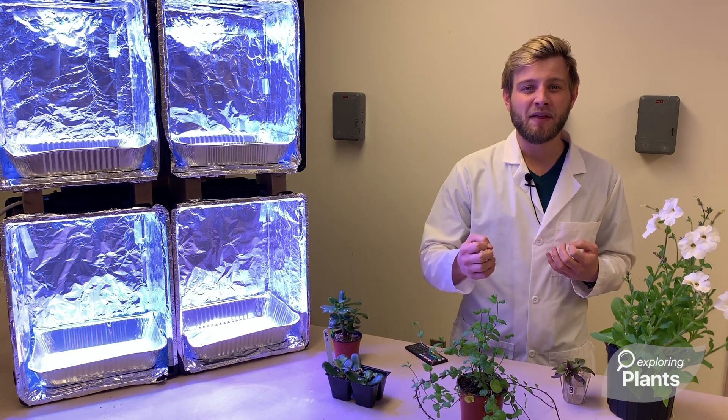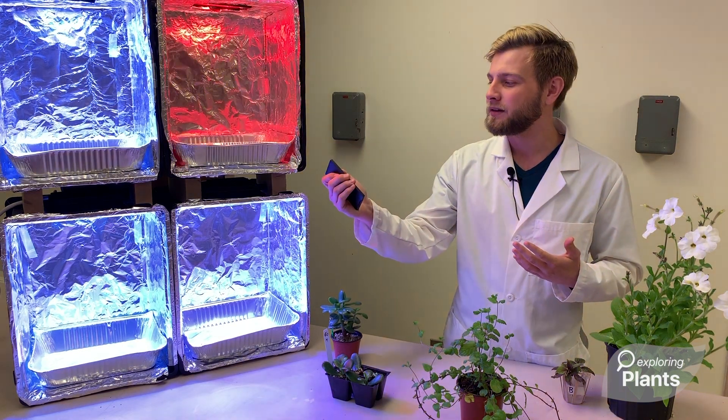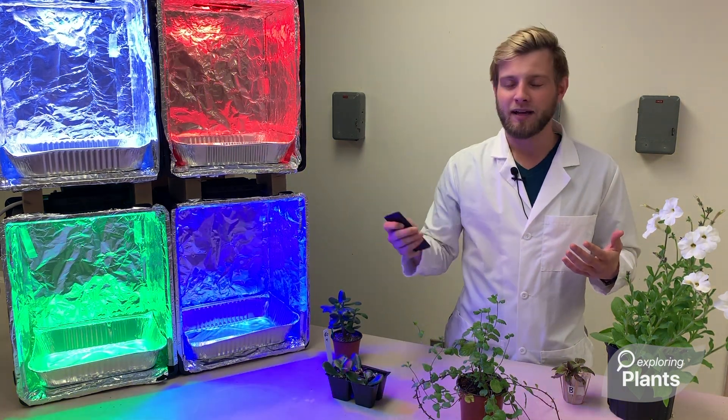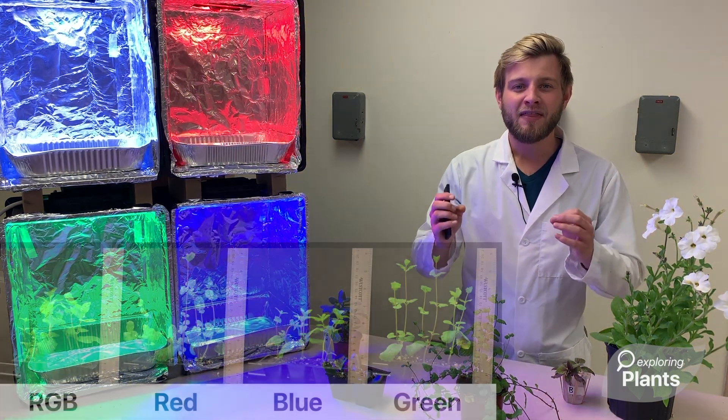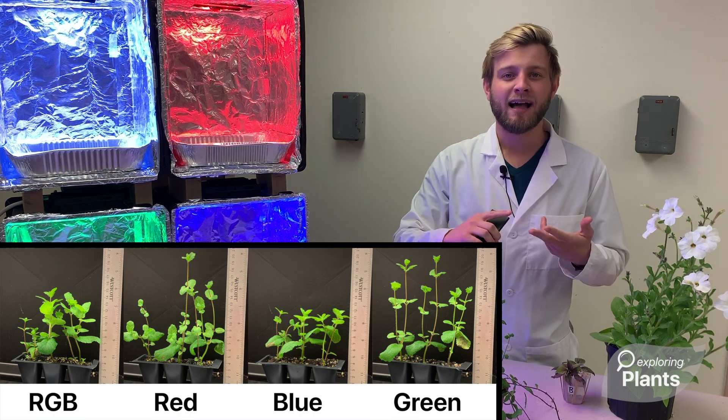So we can ask the students to hypothesize — to think about what would happen if you grew a plant under red light versus green light versus blue light. Then they can actually see that happen. They can measure the height of the plant and count the leaves.